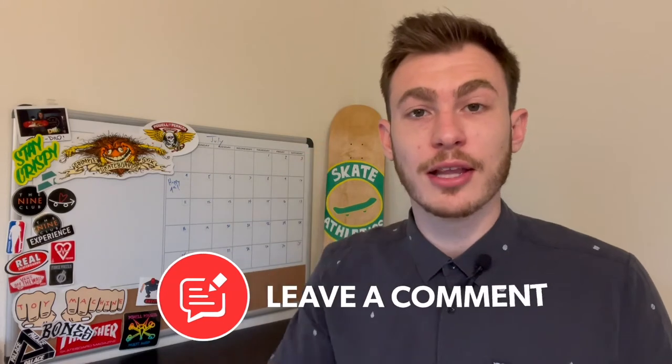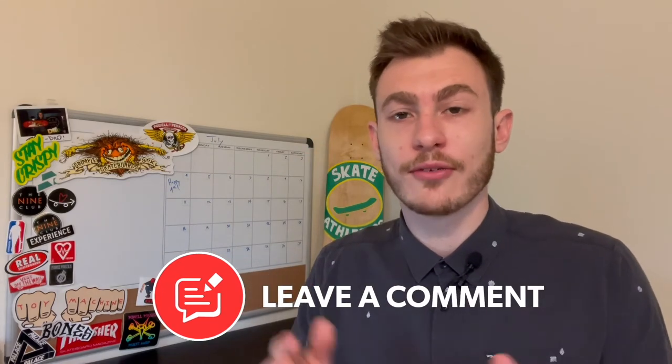I know we've gone over one-rep max and rating of perceived exertion many times, but I haven't made a full video about it yet. So I want to ask — do you guys completely understand what that means, or are you still a little confused? Please leave a comment below if you'd like to see a full video about one-rep max and rating of perceived exertion.